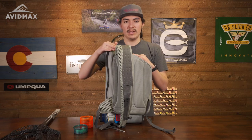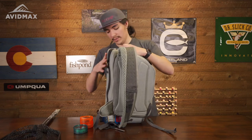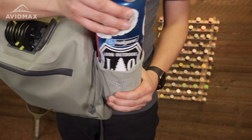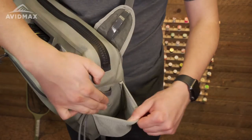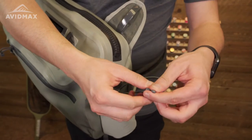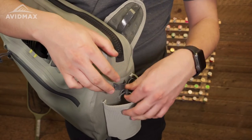This would be a perfect pack for anyone who wants to take it to high mountain lakes, sand flats, or maybe fishing in the winter. Flipping around to the bottom, you do have this integrated water bottle holder. I like to carry a 48 ounce Nalgene — this is a very generous water bottle holder. You can put in a Hydro Flask, a Yeti, anything you need, and there's a strap you can adjust accordingly to whatever bottle you take on the water.